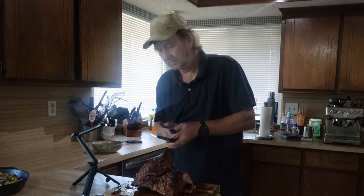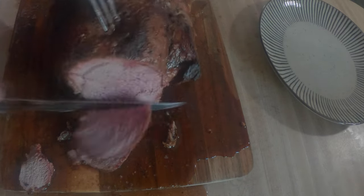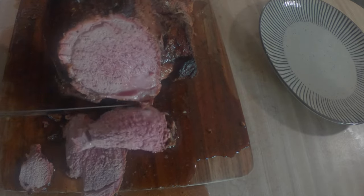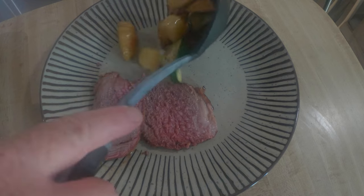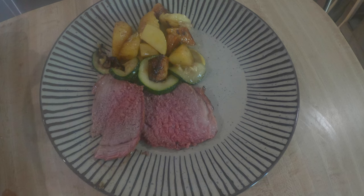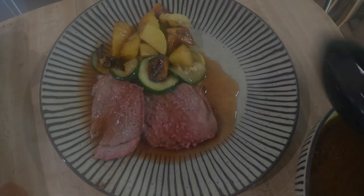We're going to take a piece of this off. Some potatoes and some squash, zucchini, and garlic — got to have the garlic. And then this is the sauce that I made — I strained it out. The juice with the little bit of sauce. Put this over it. It's a little thin, not as thick as I'd like, but we'll see how that tastes with it.